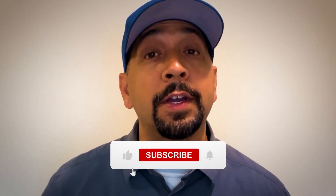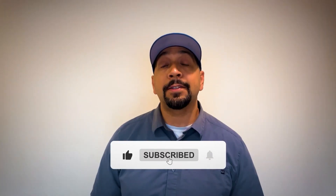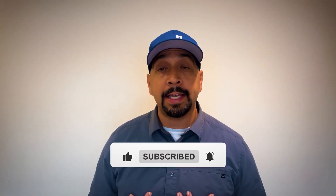Well there you have it, future CWIs — another video in the books. A quick disclaimer: all the content I create is based on my experience when I took the exam and how I interpret the book specifications. Until the next one, my friends.